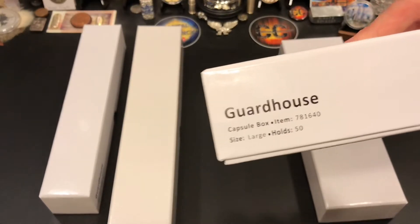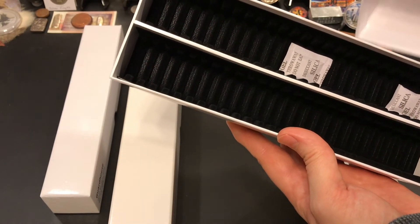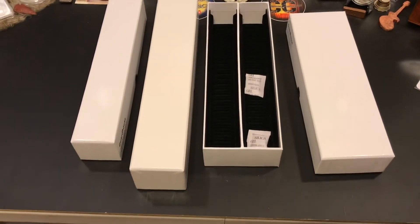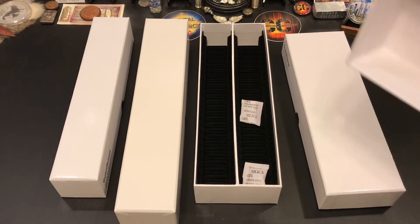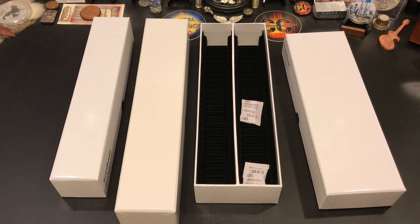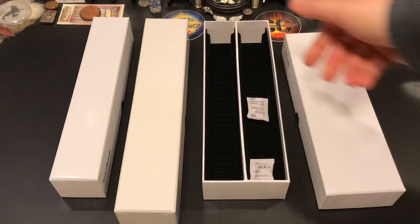My most recent pickup is this one. I went back to the large because that's what I was trying to get in the first place — another box like those. I got the number 781640, and this is a double. It's a little bit smaller than the big one. This is going to be for your smaller stuff — 39mm, 38mm, 37mm — anything smaller than 40mm will fit in here nicely. Some 39s with a thicker capsule won't fit and you'd have to use the bigger one, but a regular small capsule on a 39 will definitely fit. Even quarters fit and stay in the slot because the slot goes all the way down into the bottom — it's like a groove all the way down.